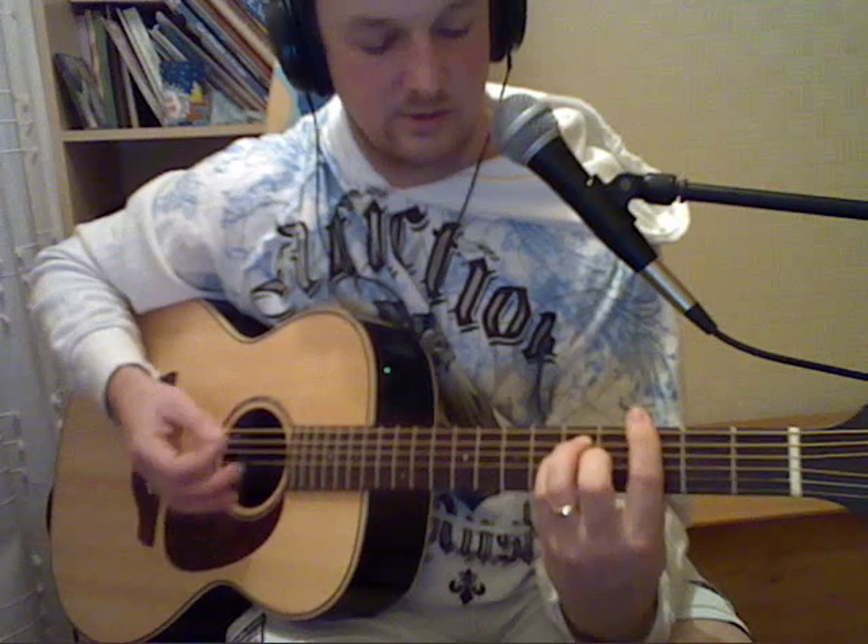It starts with a G, down to F, slide up to G. Then up to B flat, down to F again.